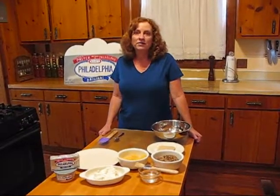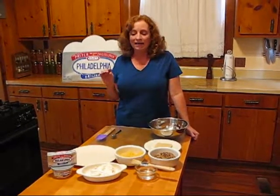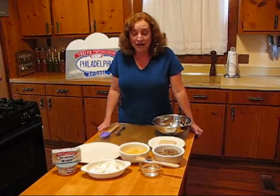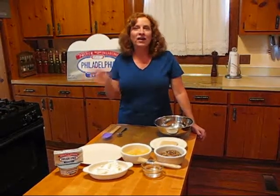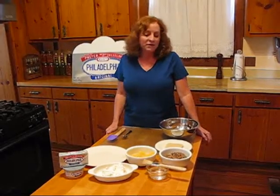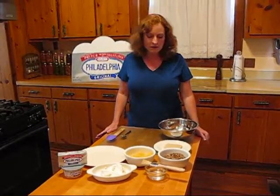Hey everybody, Kenny Malcolm here. I've got a second recipe for you this week for Appetizer Week and this one is a real fun one. I call it Penelope's Polynesian Pork and Pineapple Pot Stickers. I know I love to have my tongue twisters and I just had to throw that one in there this week. But it's very, very simple — just a few simple ingredients to put these together.